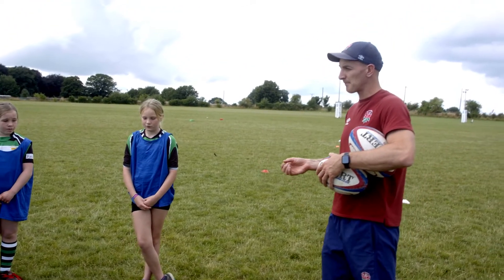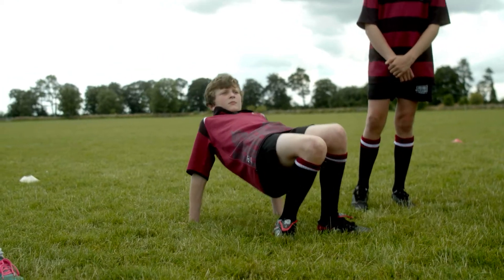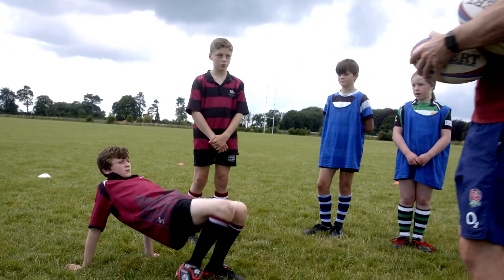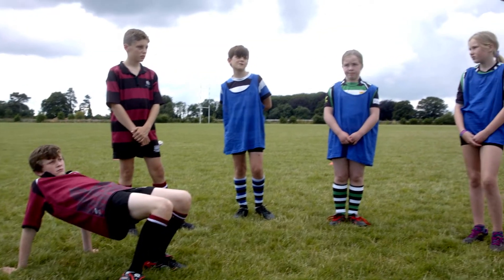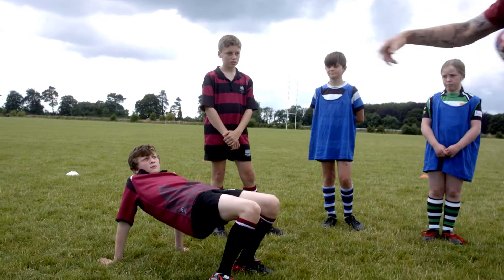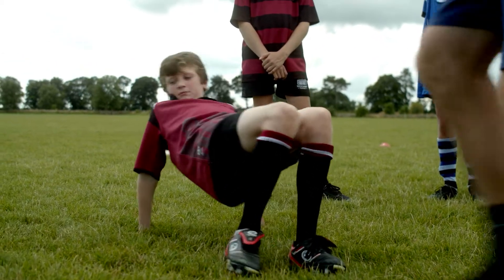Henry, could you show me what a good crab walk looks like? Good stuff. So what we see from Henry — what's really important is Henry turns his core on, which is going to do what with his hips? Yeah, raise them. So we want to see our hips raised, not dipping. Henry, can you do a little movement or walk around? Good stuff, keeping that core strength.